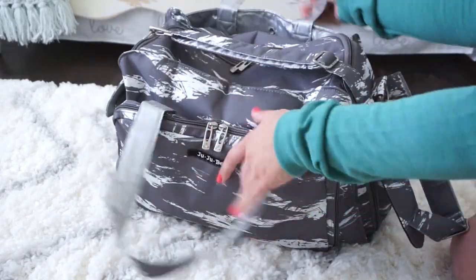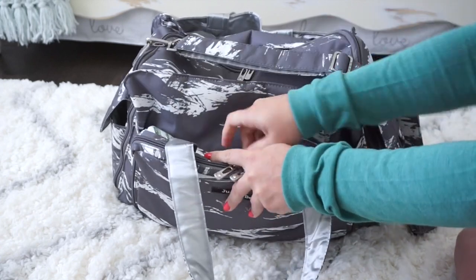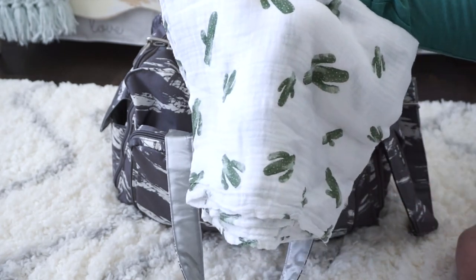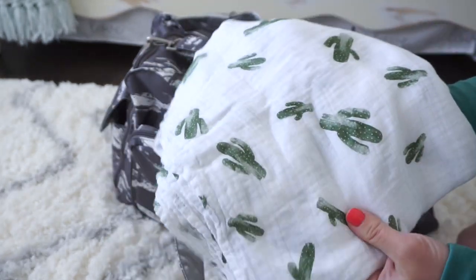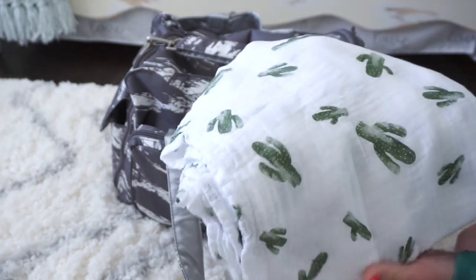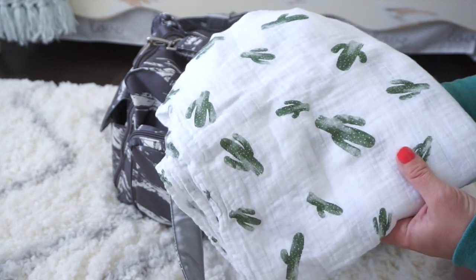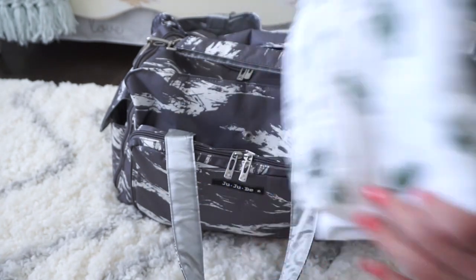In the front slip pocket, which is behind the mommy pocket, I have a Baby Alay swaddle blanket in the Cigarro print — it has cactus all over it, it's so cute and super duper soft. I'm going to use this as a swaddle or just a blanket to keep the baby warm at the hospital. It's always a good idea to keep a blanket with you just in case.